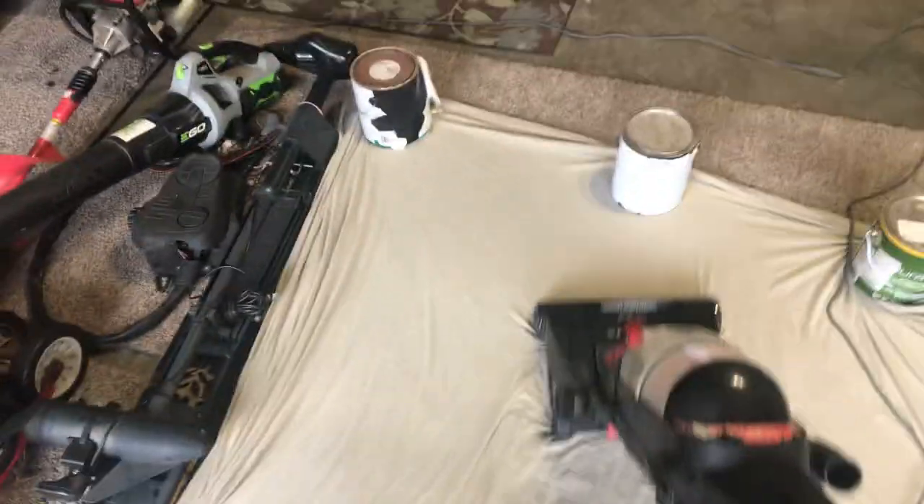Let's get started. Let's get started vacuuming. Here we go. And besides that, I have these paint buckets holding it down.